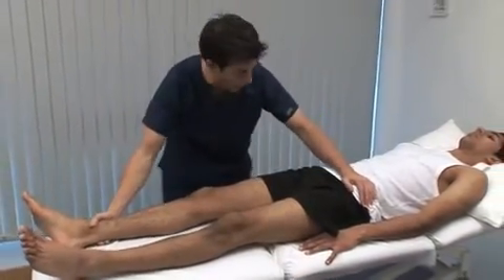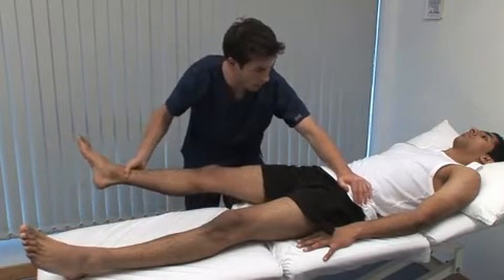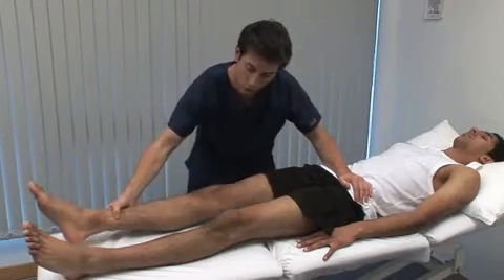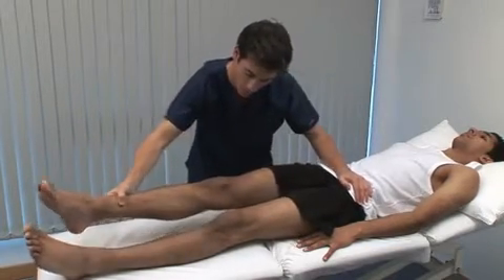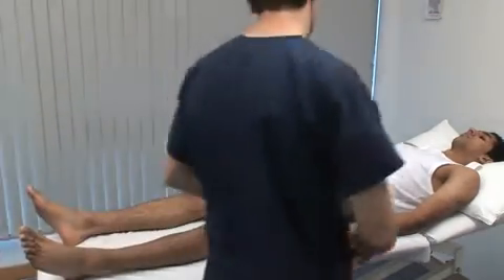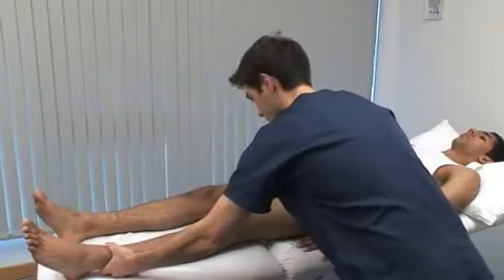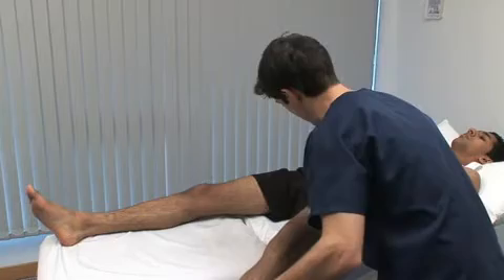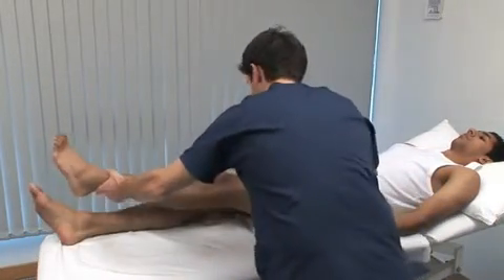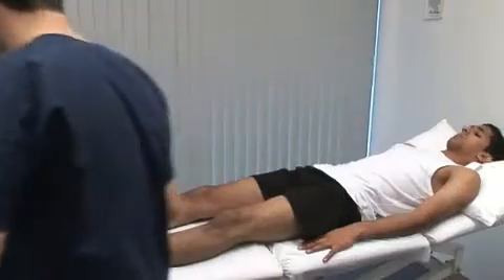Now I'm just going to bring your leg out to the side — let me know if it's sore. The left hand is important to isolate movements at the hip when testing abduction and adduction. The pelvis is stabilised by the left hand on the opposite iliac crest. Abduct the extended leg until you feel the pelvis start to tilt — the normal range is 45 degrees. Adduction is tested by moving the extended lower limb medially over the other one; the normal range is 25 degrees.